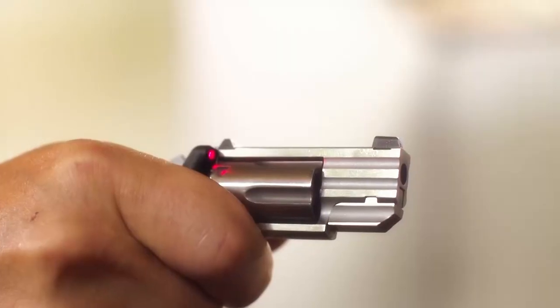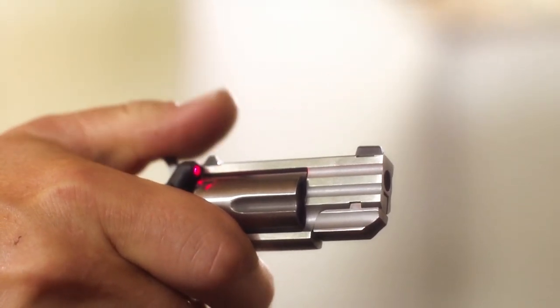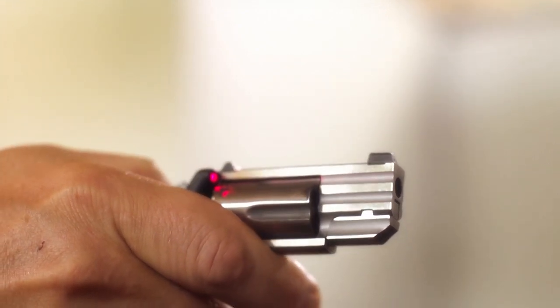This laser fits on every North American Arms 22 Magnum frame ever made. The truth of it is you've got a little bitty short sighting radius and a little bitty short barrel. The barrel is actually accurate, but it's just hard to shoot them well because the sights are not great. Repeat shots are the biggest challenge for this gun, but we fixed that. I personally shot at 21 feet, three inch groups with this gun and laser combo all day long.